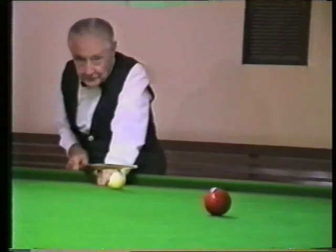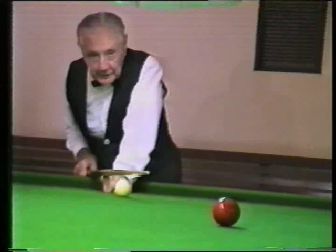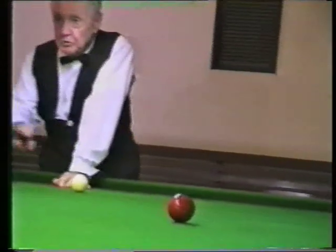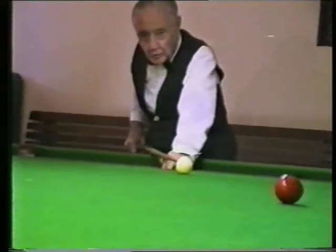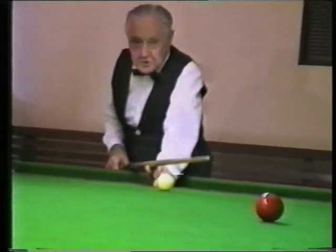Now, this drop cannon from where it is, I'm going to play it fairly thick, about three quarter ball into the red, to drive the red ball onto the cushion and back over towards that pocket, and taking the pace off my ball so that when it strikes the white ball it shouldn't shift it too far.